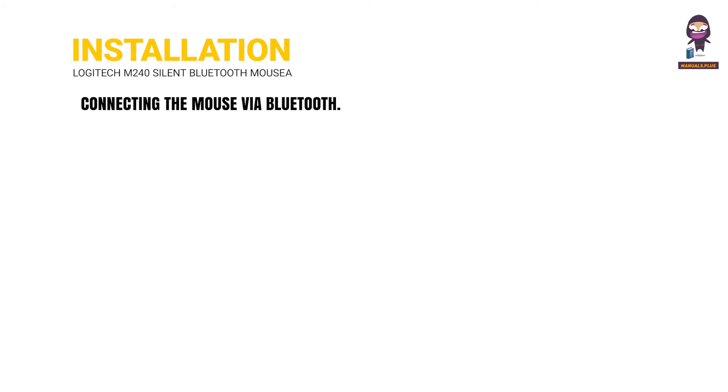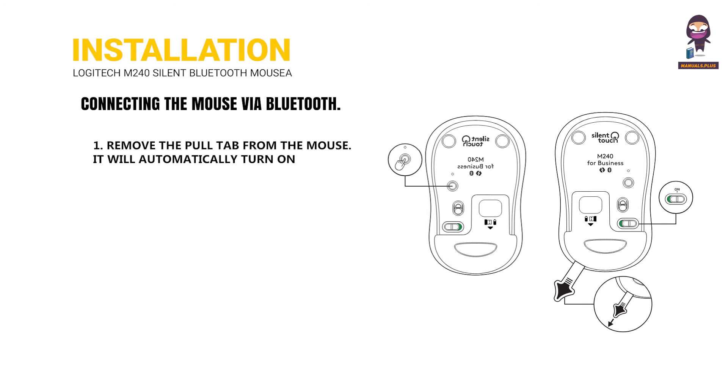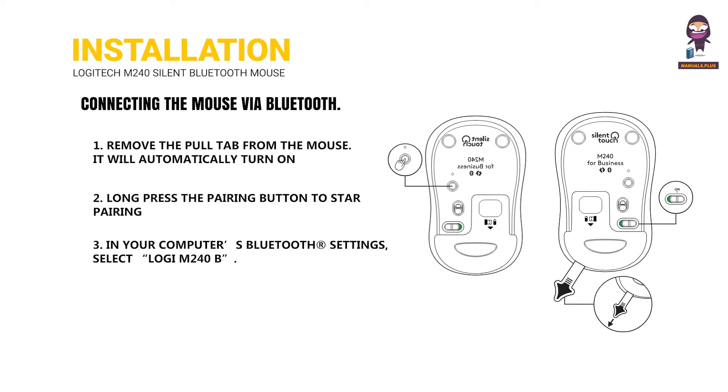Connecting the mouse via Bluetooth: 1. Remove the pull tab from the mouse — it will automatically turn on. 2. Long press the pairing button to start pairing. 3. In your computer's Bluetooth settings, select Logi M240B.